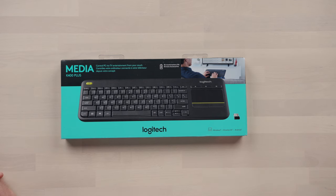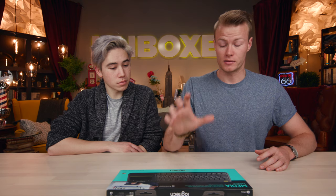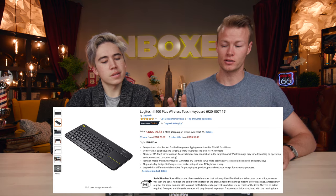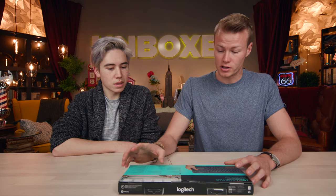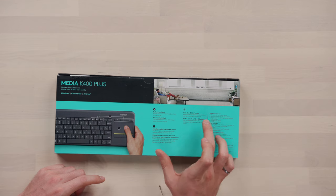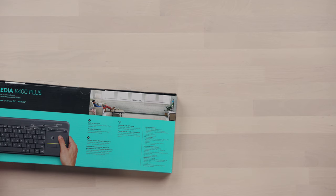The Logitech K400 Plus, compatible on Windows, Chrome OS, and Android. This keyboard can last up to 18 months — that's pretty crazy. It's got two AA batteries pre-installed and it goes for $30 on Amazon. Some of the other features: it's got a built-in touchpad right here, and it has 10 meters of range. Plug and play with a 2.4 gigahertz Logitech unifying USB receiver, connects to one device, and has a powered off and on switch.